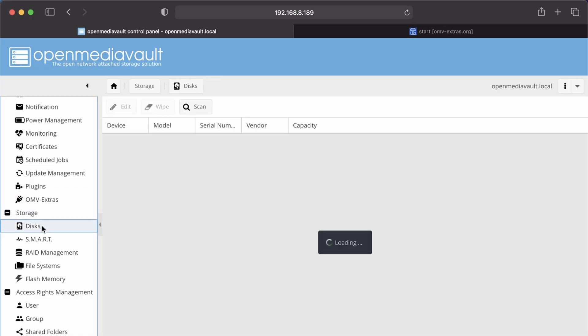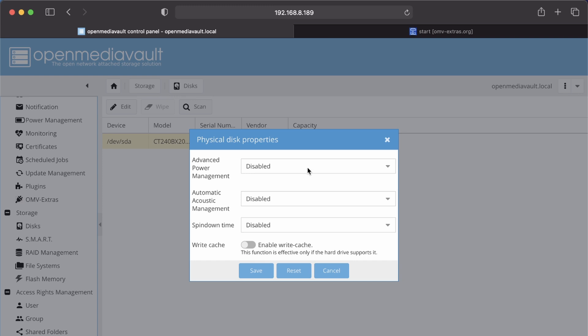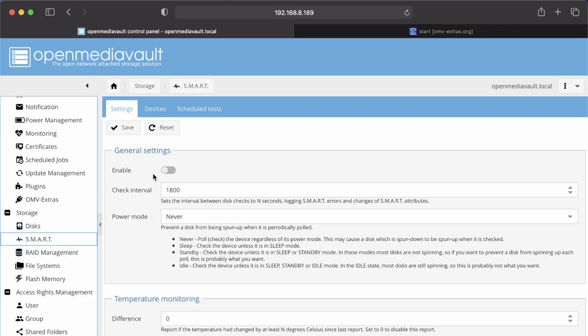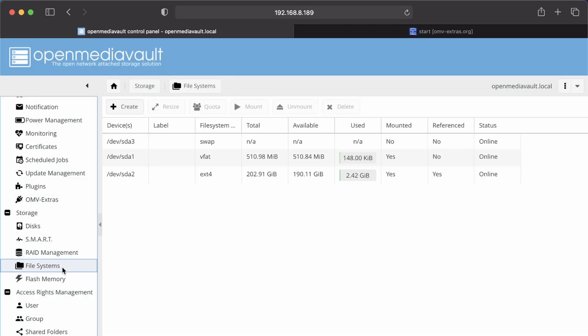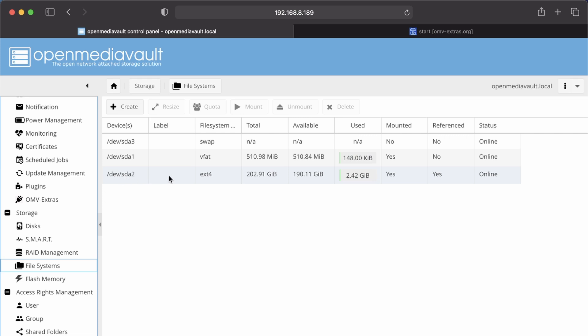If we click on Disk, there is our current disk. Click Edit and we can enable or disable power management, acoustics, and spin-down time. Smart enables SMART drive access so you can monitor your drive health. RAID management is for if you have more than one device — we currently don't. File System is where our file system is located. The extra portion of the drive we got from ShareRootFS is shown here as SDA2, and it's currently mounted and online.